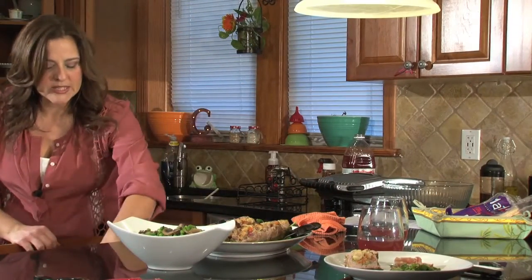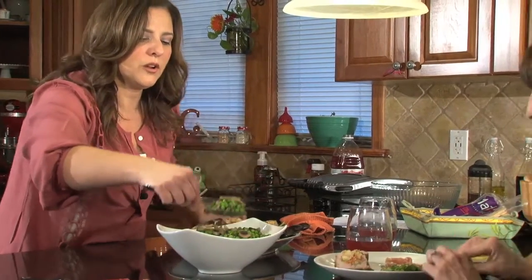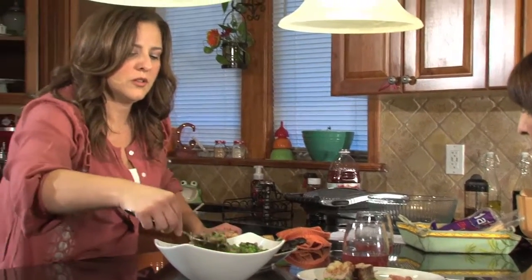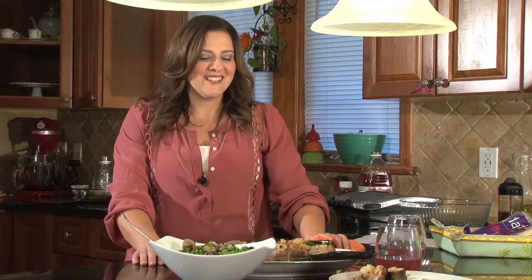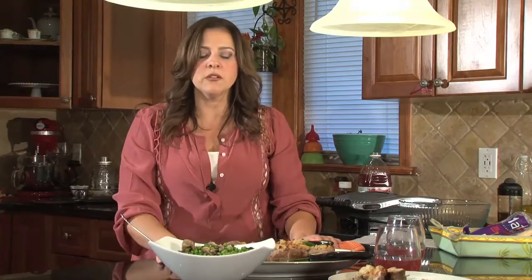I'm going to give you some peas to go with your tenderloin. That looks beautiful — what a colorful plate! And there you have it: a quick holiday meal. These take 25 minutes — you really cannot beat the time. It's a little time to cut them open, but it really doesn't take long. It's a great meal.